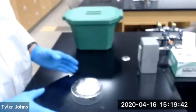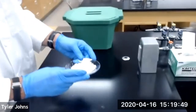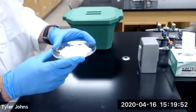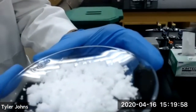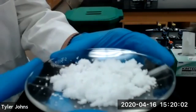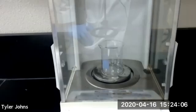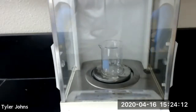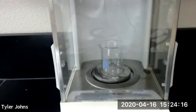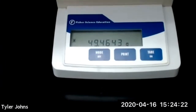After filtering, I've gone ahead and transferred my alum crystals to a watch glass and I'm going to let them dry before I determine the mass recovered of the alum. You can see the alum crystals right here and we're just going to let this dry. As our alum is drying, we're going to go ahead and pre-weigh a 100 mL beaker. The mass of our beaker is 49.4643 grams.